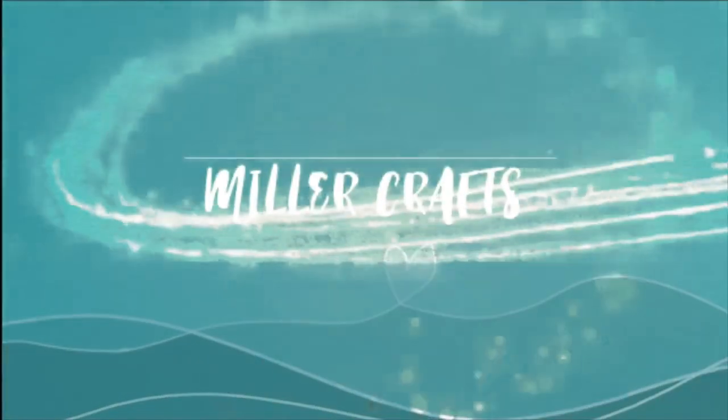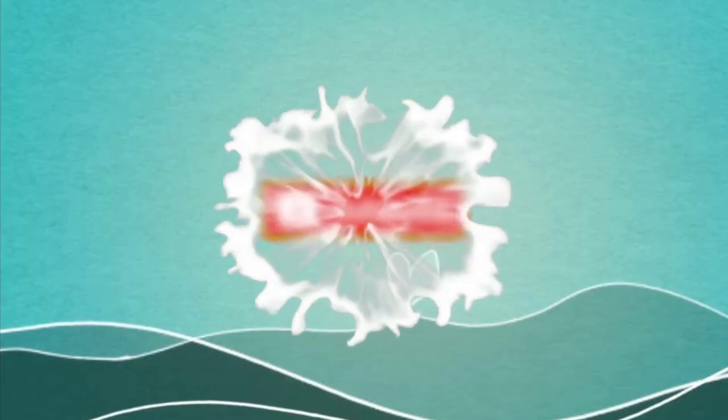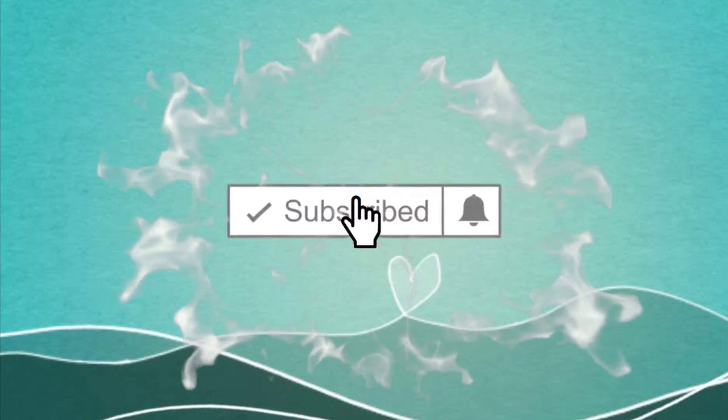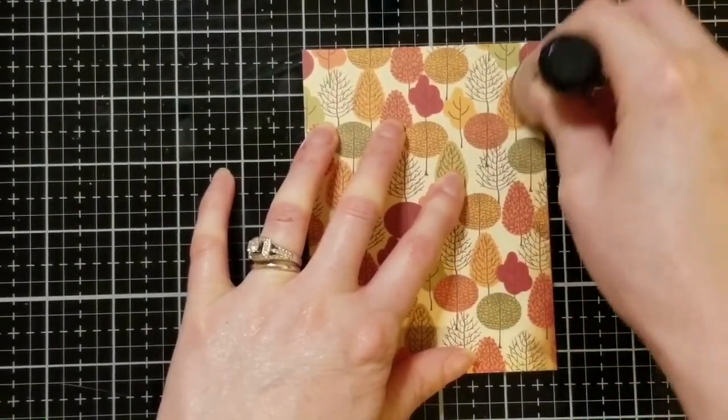Hi, I'm Donna Miller. I'm going to show you how to make a Thanksgiving card. If this is your first time to the channel, please consider clicking and subscribing. Don't forget to hit that bell to get notified so you don't miss out on anything. Let's get started.